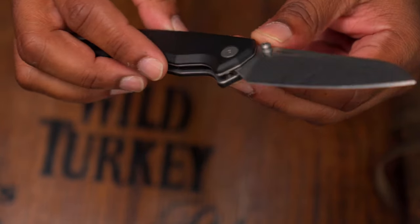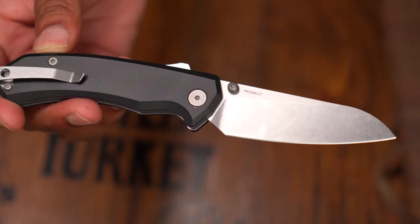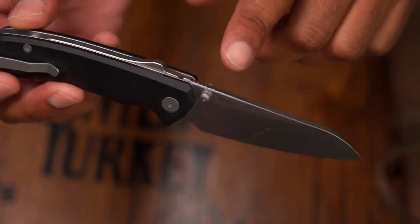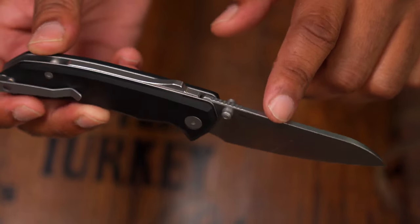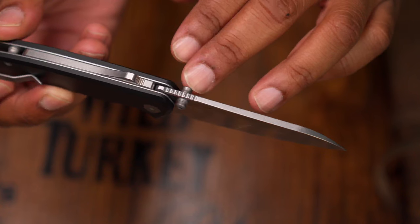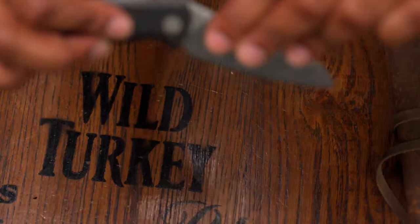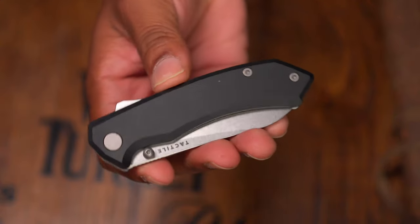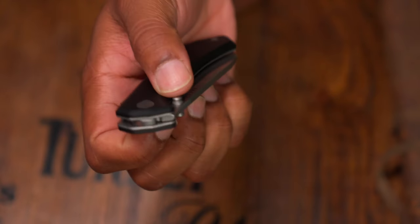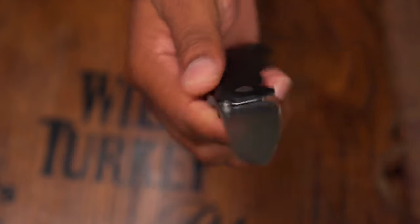Overall very subtle branding — just 'Tactile' on one side and the MagnaCut labeling on the other. Regarding the thumb stud: since getting this knife I've actioned it about 200 to 250 times. I thought I'd want more jimping on the thumb studs, but I've actually been quite enjoying the action so far — whether it's a reverse flick or a normal flick of the wrist, both deploy easily.